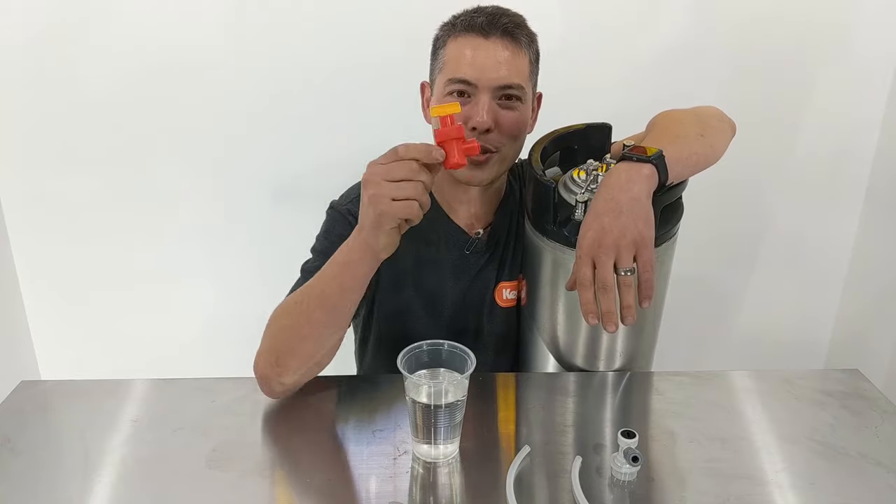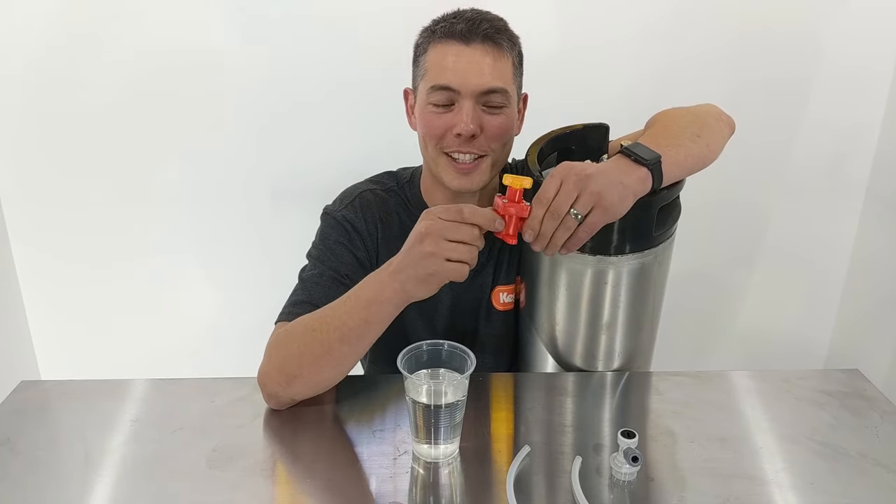Anyway, let's get into it. When you first grab the Blow Tie out of the box, it comes as a single unit like this, but there are lots of ways you can set it up.